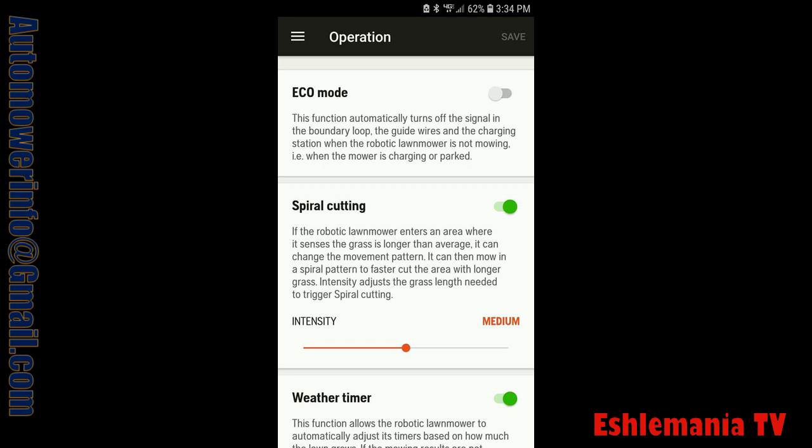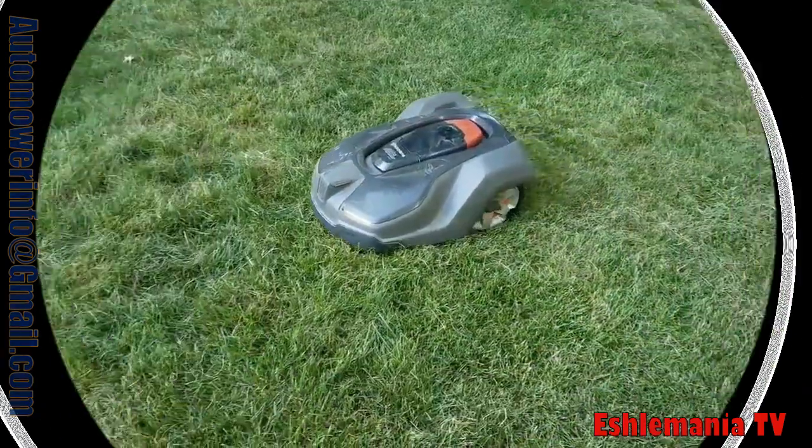This is the easiest way to do it rather than doing it on the mower. But if you have a 300 series, like a 310 or a 315, and you don't have Automower Connect, you can go out there and do it right on the mower. Or if you've got an older 430 that doesn't have Automower Connect, you can also do it on the mower, just as described in the instructions from the tech manual.